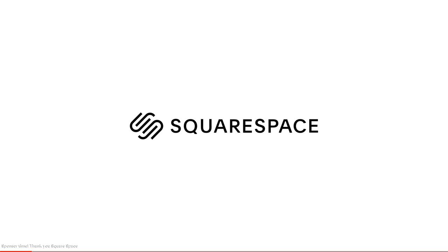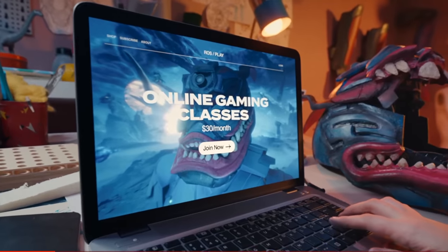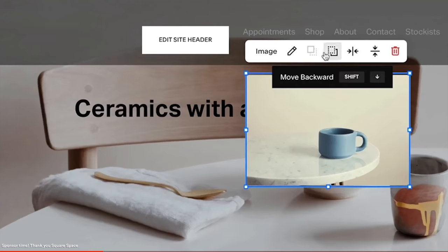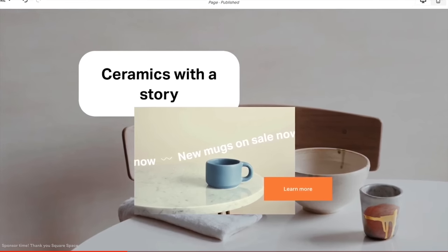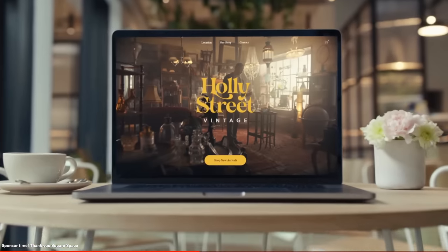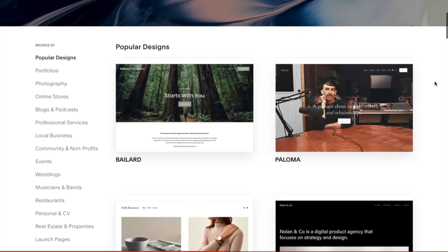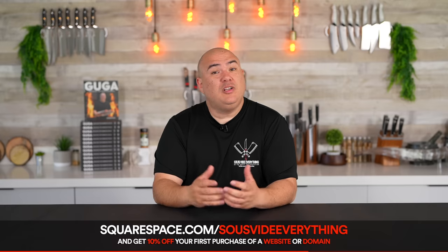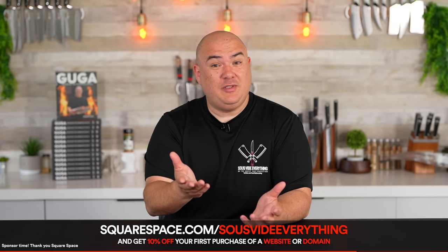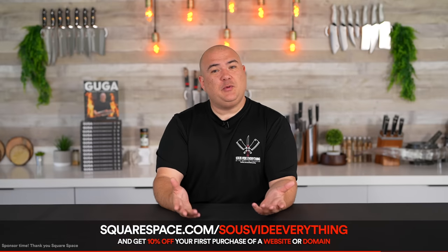This video was brought to you by Squarespace. Squarespace has all the tools you need to create an amazing website, like Fluid Engine — a next generation website design system — making it super easy to unlock unbreakable creativity. They also have awesome blogging tools to categorize, share, and schedule your posts. Whether you sell physical, digital, or service products, Squarespace has you covered. Go to squarespace.com for a free trial, and when you're ready to launch, go to squarespace.com/sousvideeverything to save 10% off your first purchase of a website or domain. Thank you Squarespace for sponsoring this video.